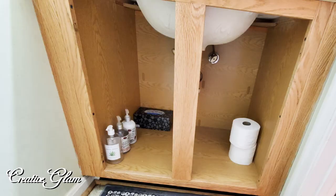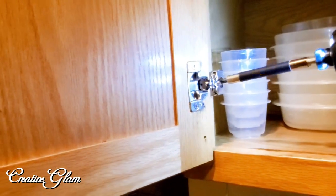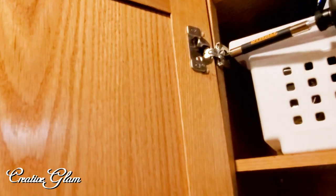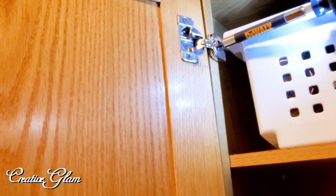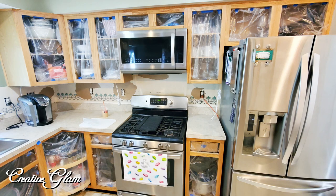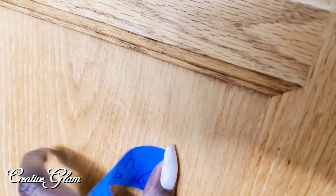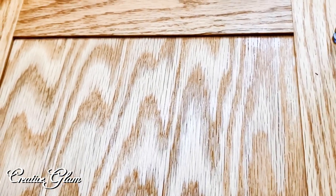This also included all the cabinets in the bathrooms. I didn't want to unload all of my cabinet shelves, so I just covered the fronts of all the cabinets with plastic. We labeled all the cabinets and put the hardware in sandwich bags inside their respective cabinets to keep everything organized.